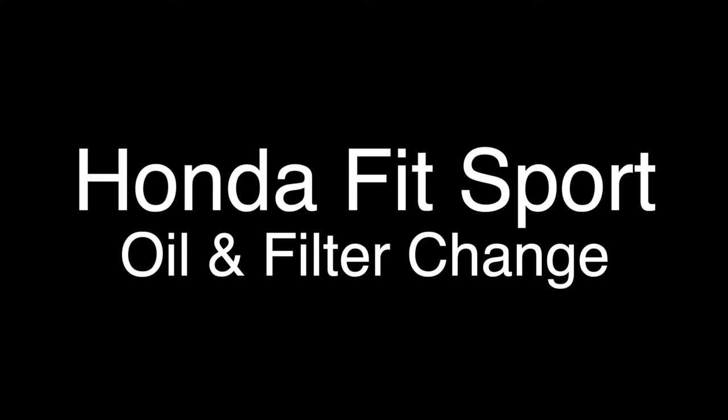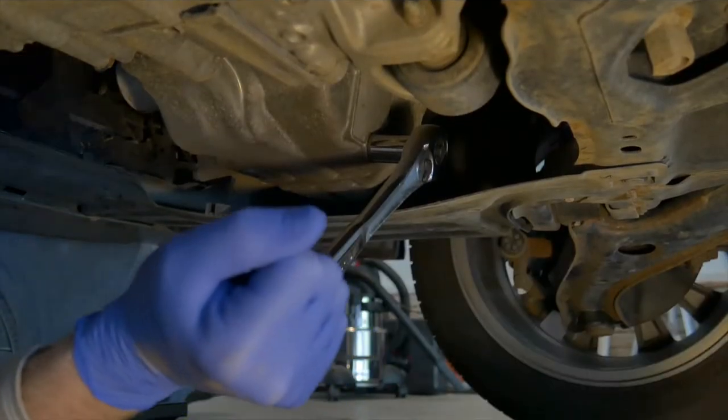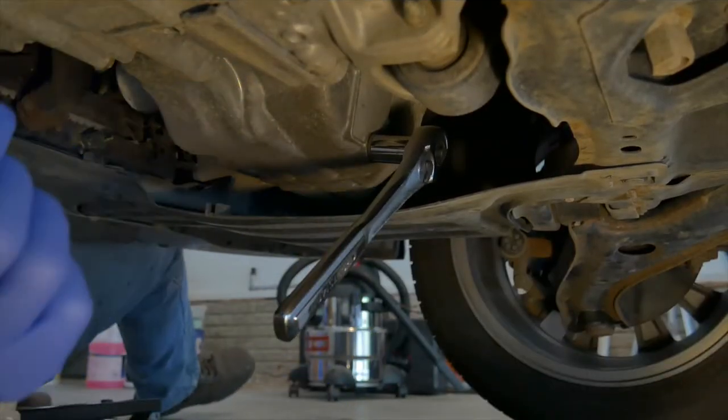Today I'm changing the oil on a 2013 Honda Fit Sport. Before getting started, I'll make sure I've got all the tools and products needed.